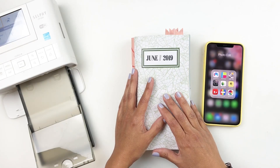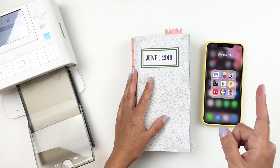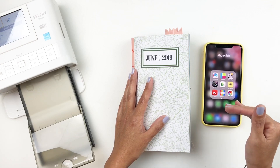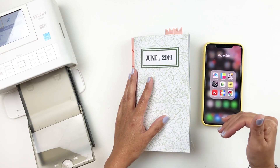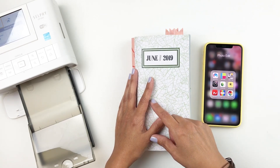Hi everyone, this is Heba from My Little Journal and today I'm going to be sharing some tips and tricks on how to use the app PicFrame. I've shared before that I love PicFrame to create collages and different sized photos to print through my selfie printer.